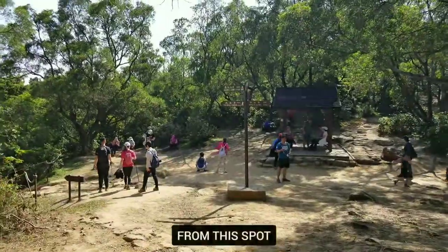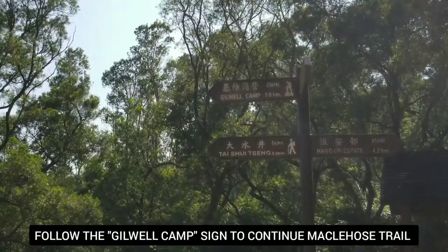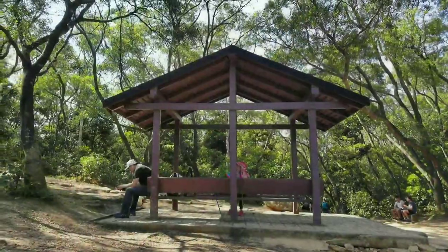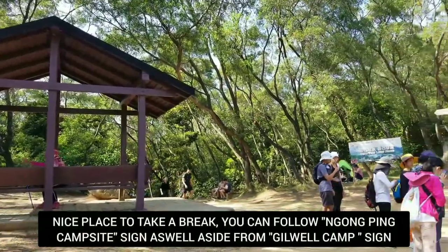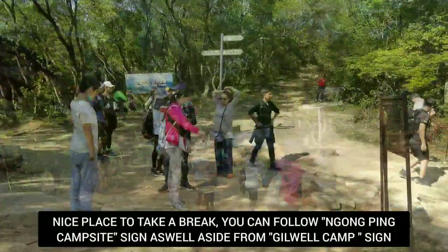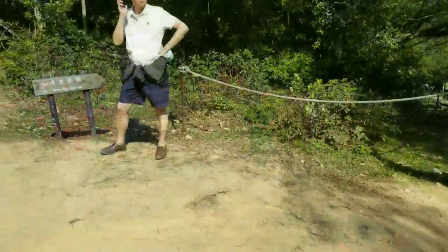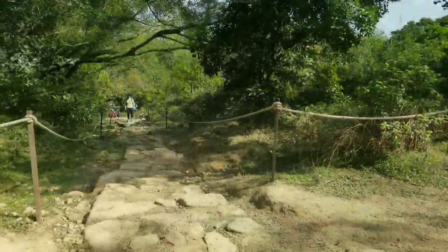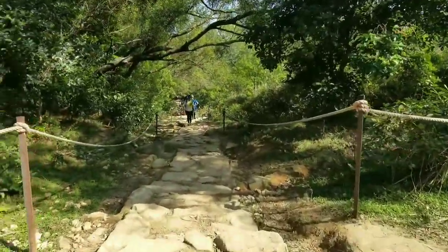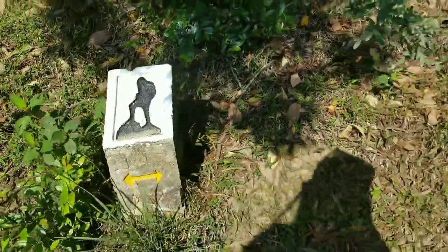Here we go. We're going to follow the Gilwell Camp sign or the Tai Chi Chi. You can stop here for a break — it's the pavilion here. We're going to reach this point, and from here we're going to continue hiking MacLehose Stage 4. The big campsite is there. Let's go — we're going to continue and try to finish it. Just following the McLehose sign for now.